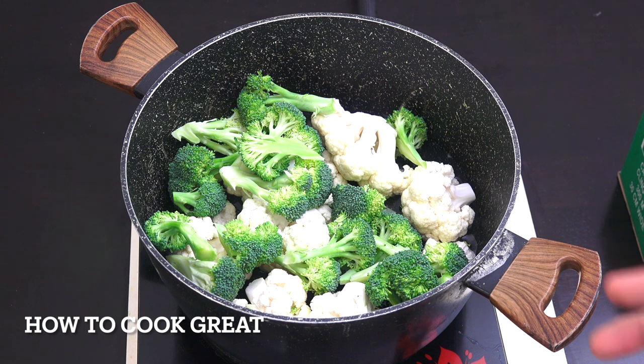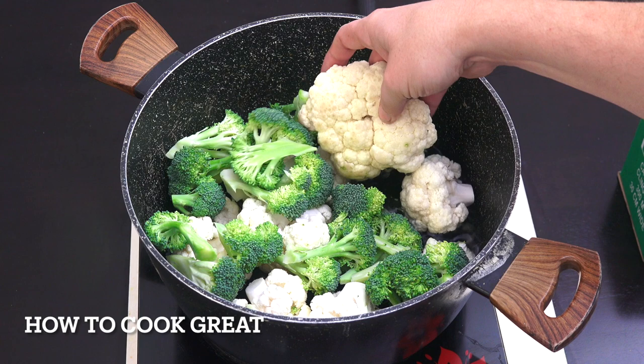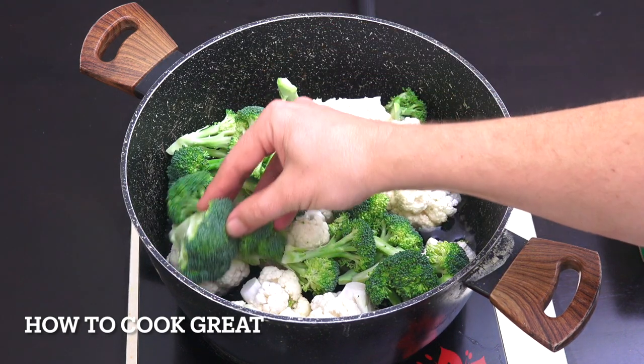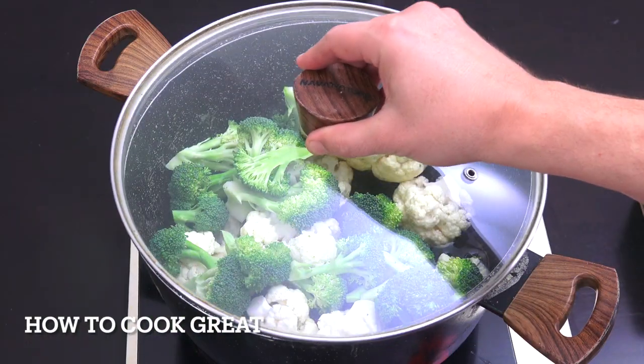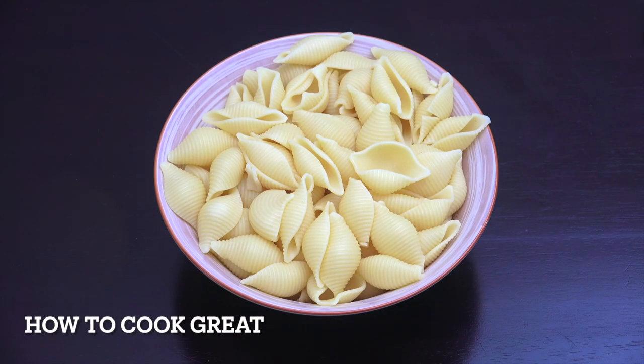We're going to jump straight in and get our vegetables ready. I've got one head of cauliflower and one head of broccoli. The cauliflower is quite big, broccoli is a bit smaller. I've got about a centimeter of cold water in there with a little bit of salt. We're going to bring that to the boil, stick a lid on it, and steam it for about five minutes.